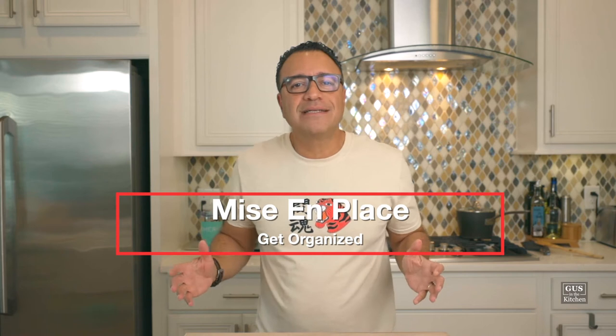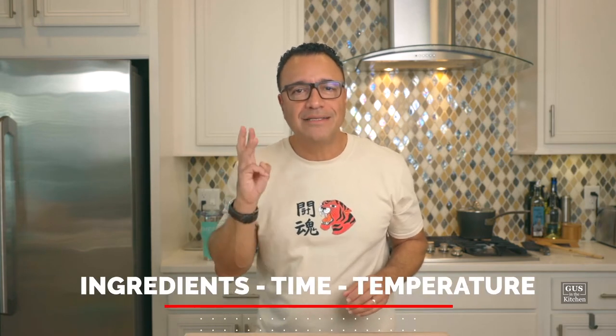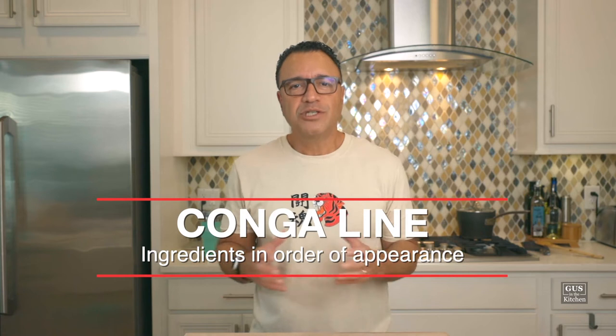As always, first let's get organized. The French call this mise en place — and all mise en place is is having all the ingredients and the tools that you need right in front of you. Cooking is always about ingredients, time, and temperature. Today it's simple: great ingredients and just assembly. We'll prep all the ingredients and put them in what we call the conga line, which is nothing but the order that they show up in the recipe. Mise en place is less stress.